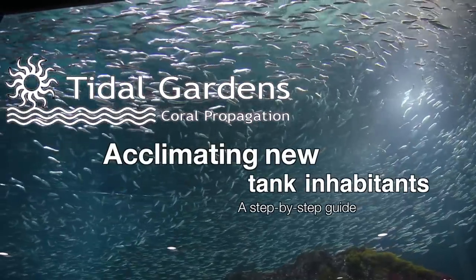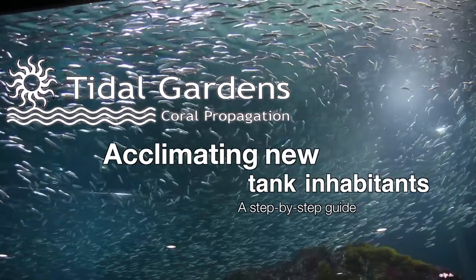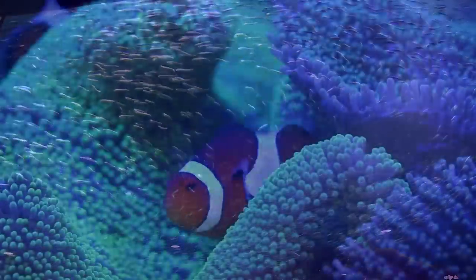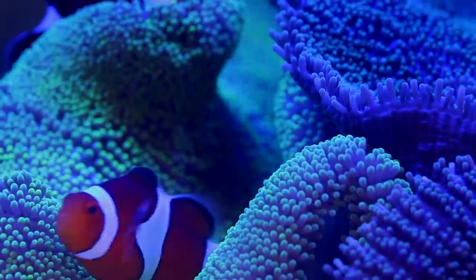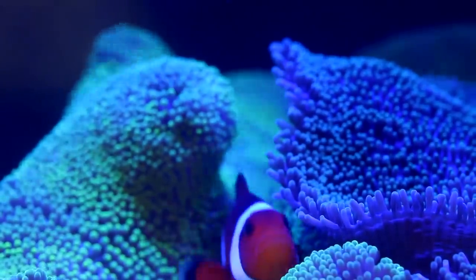How's it going everyone, it's Than from Tidal Gardens. We got in some new corals and when I was acclimating them to our tanks, I was just thinking about how many times I get asked how to go about acclimating new arrivals. There are many ways to do it, but the fundamentals are fairly consistent.